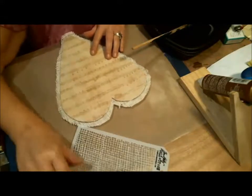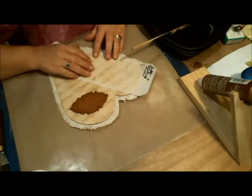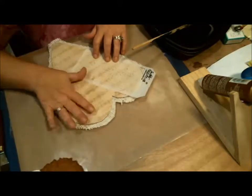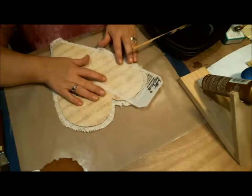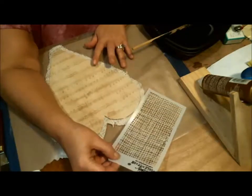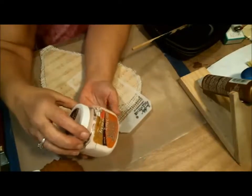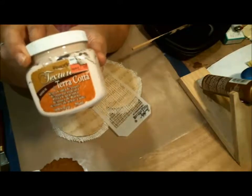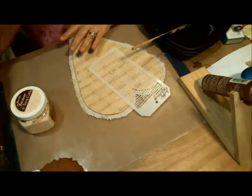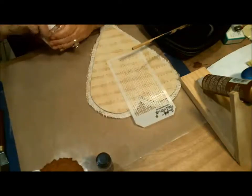Now I've got to decide where I want to put my little frame. I'm going to do some texturing on part of the heart. I have this Tim Holtz stencil that's supposed to look like burlap, and then I have this DecoArt Terracotta texture paste. I'm going to darken it a little bit because it's got that clay color — I'll add a little bit of distress stain to mix in.